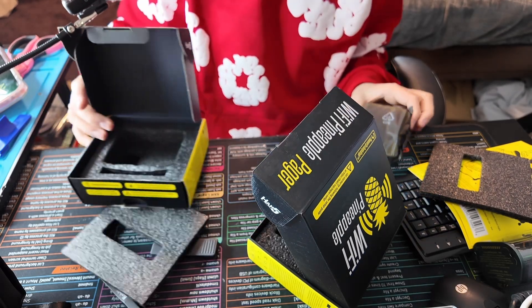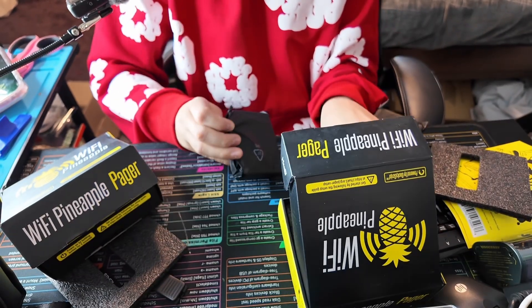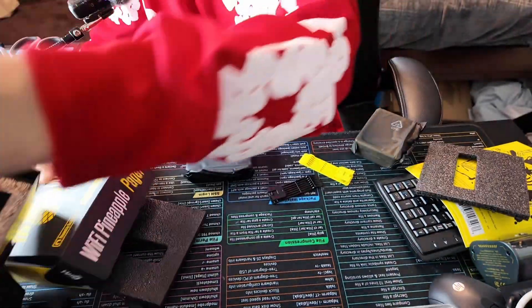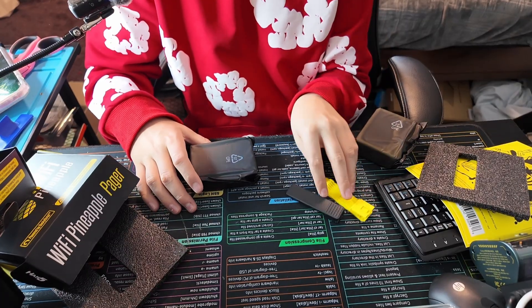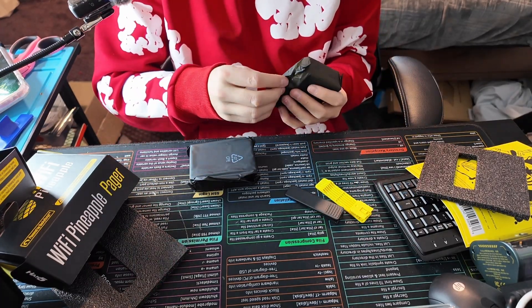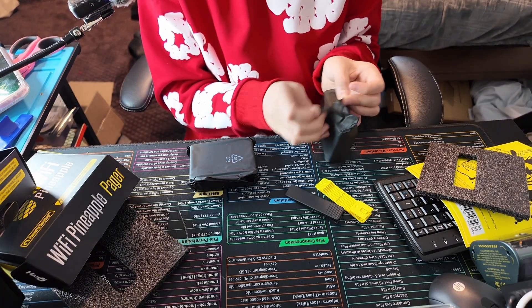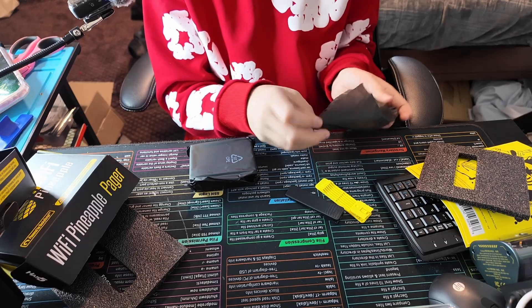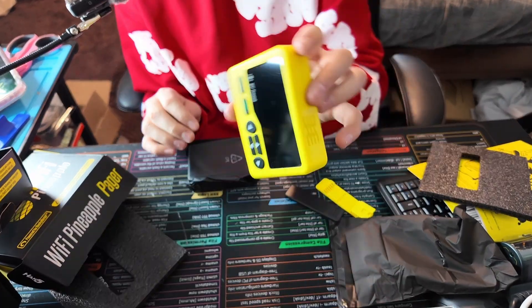Here are my pagers. They are finally here after months of waiting. Honestly, great for Darren — they got these out so quickly after announcement. I don't want to rip this, but I already know I'm going to rip it. I didn't rip it. We were close. I did not rip it.